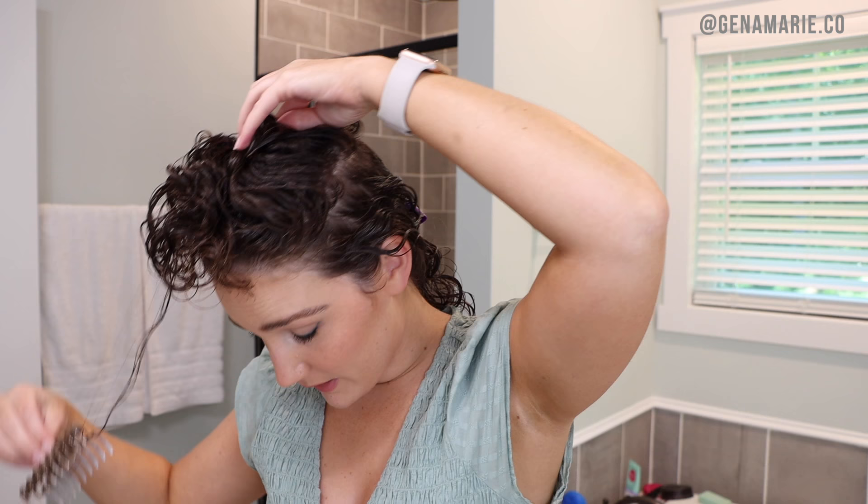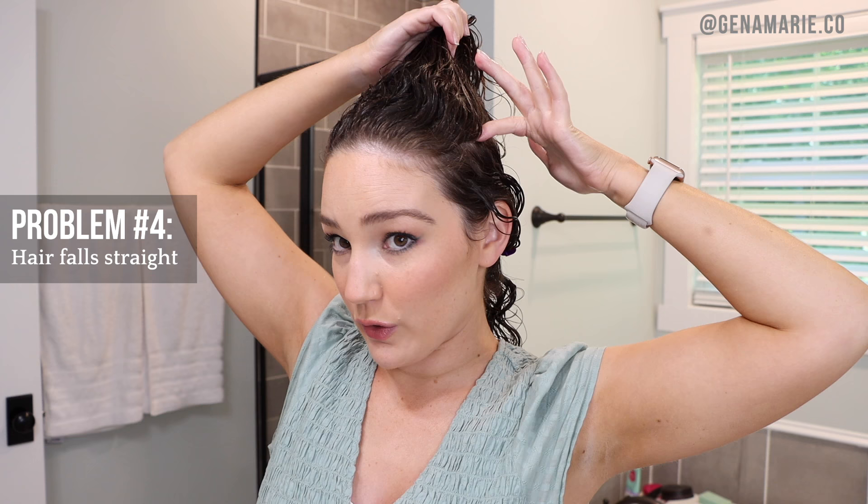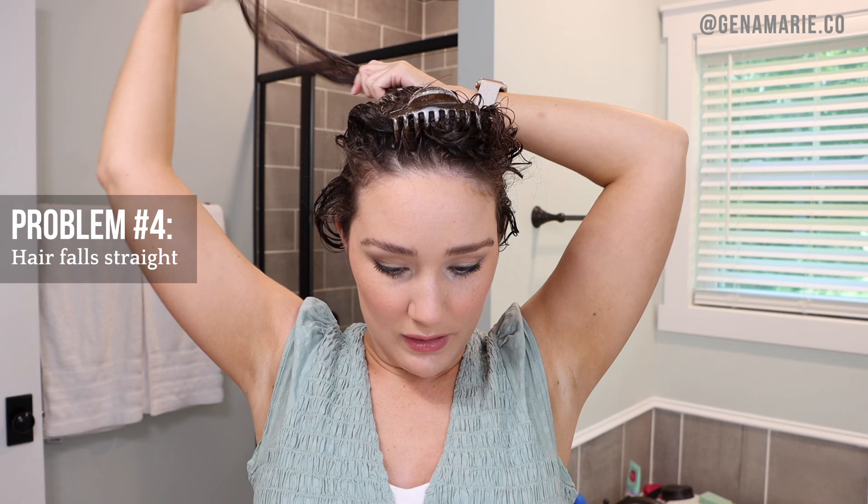The next common problem is when the hair just falls straight — brush styling just straightens out your hair and you can't get it to curl. Let me first show how I section this part: I divide this horizontally, taking horizontal sections at the crown. There are several reasons your hair might fall straight when brush styling, and one of the biggest is that your curls are just a looser curl pattern, or you might just have wavy hair. Brush styling is not for everyone — you can't create a curl pattern that doesn't exist naturally.